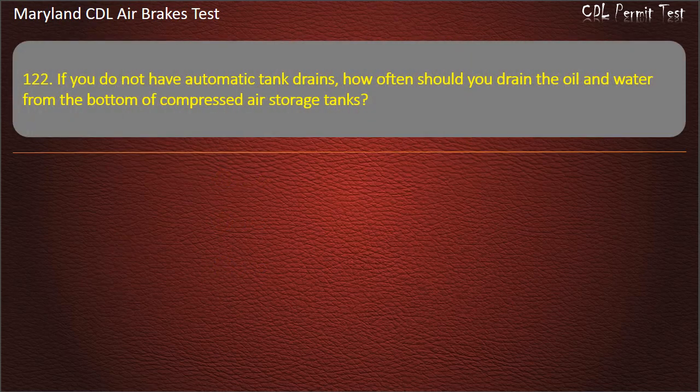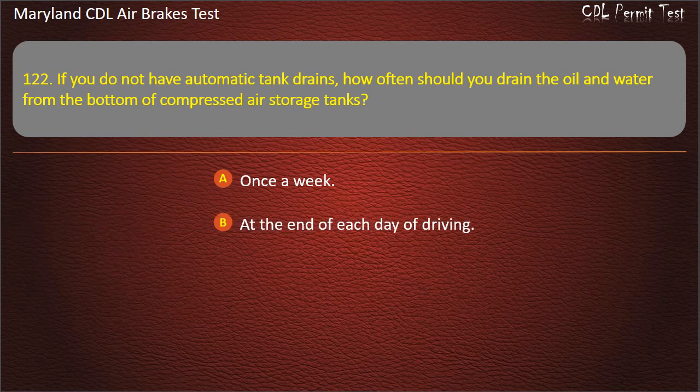Question 122. If you do not have automatic tank drains, how often should you drain the oil and water from the bottom of compressed air storage tanks? Once a week; At the end of each day of driving; After every 4 hours of service. Answer: At the end of each day of driving.